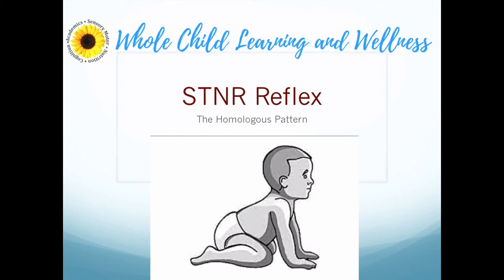Hello, Lisa here from Whole Child Learning and Wellness, and in this video we are going to look at the STNR reflex, which is part of the homologous movement pattern.